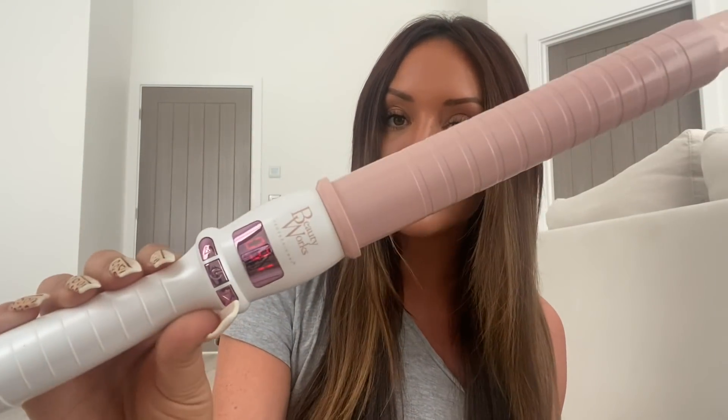Hello everybody and welcome back to another Charlotte Crosby hair tutorial extravaganza using the Beautyworks Waving Curling Wand. I don't actually know the name of it, but I purchased this one because I've seen it all over everyone's Instagrams and the curls looked phenomenal, so I thought I'm going to get this one and give it a try. This is not at all a paid advertisement — I paid for the curling wand myself and just thought I'd film using it for the first time.